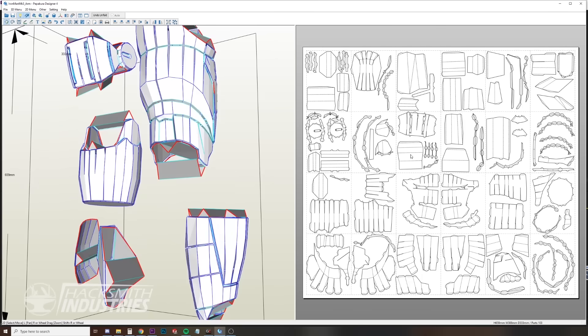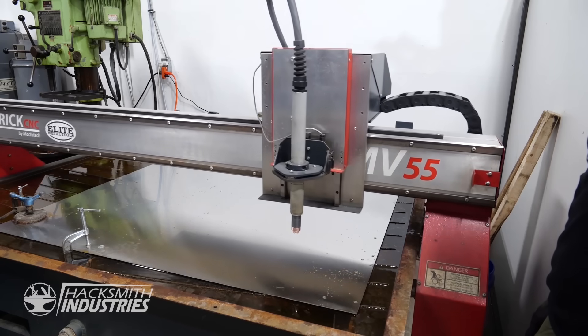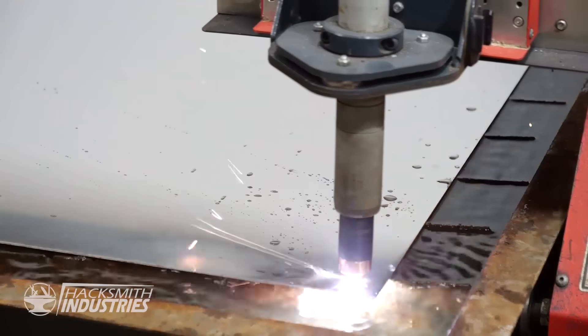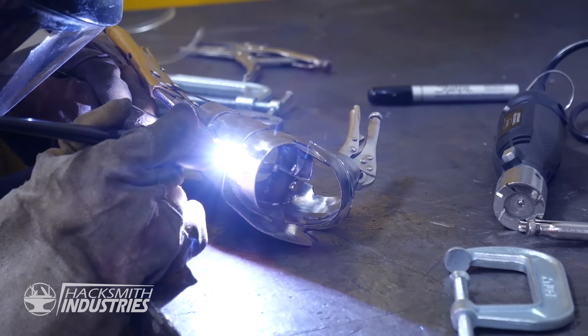In case you missed that episode, here's how we did it. We started by using PeppaCure files for reference of an existing cardboard Iron Man gauntlet, then exported them into our CAD software to modify them to suit our design. Once we were happy with the 3D model, we exported all the flat patterns into a DXF format in order to plasma cut the parts on our CNC plasma table. After cleaning up the parts, we were able to intricately fold the metal pieces, just like origami, and then weld the seams together.